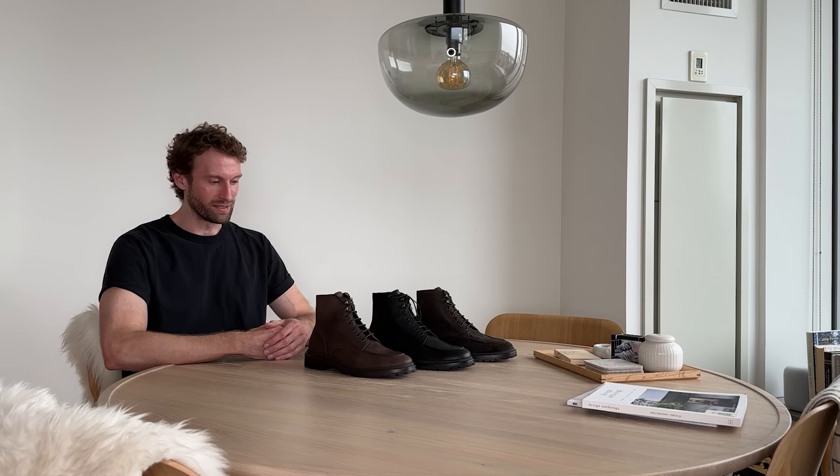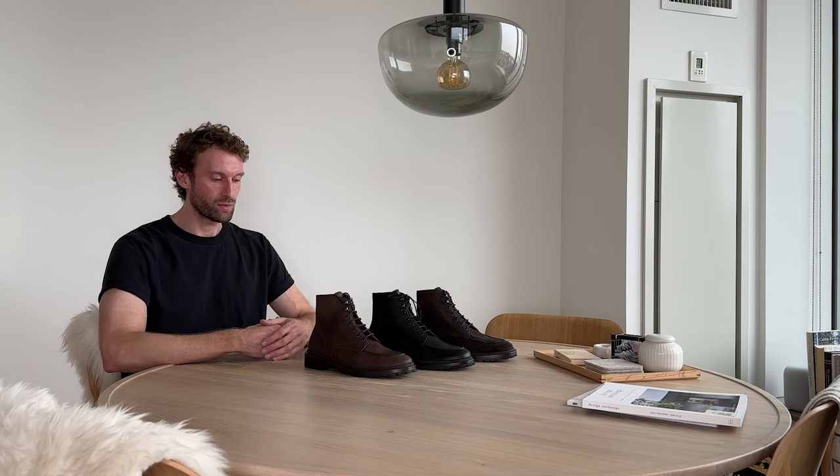Hey guys, I'm Johannes. We're trying something a bit different today. Usually when we launch a new shoe, we talk about it on Instagram, on our website, on email, but there's only so much you can convey on these channels and many of you want to learn more about the design, the craftsmanship, the details of our launches. So we're doing this video to talk about exactly that.